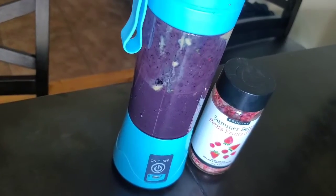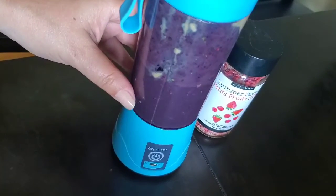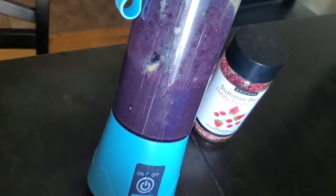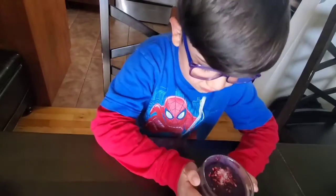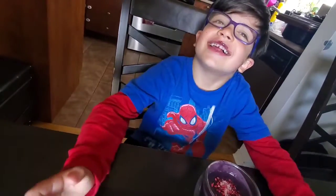Smoothie blend number two — this is the berry energy blast. What we learned with this one is that this little machine does not like big frozen fruit like frozen cherry, so we had to kind of half it. We also added some summer berry. We're about to taste test this one and see how the kids like it. Take a sip, tell us how you like it. Love it!